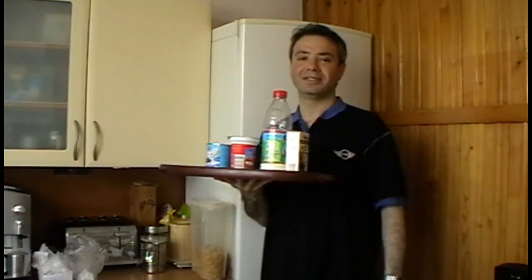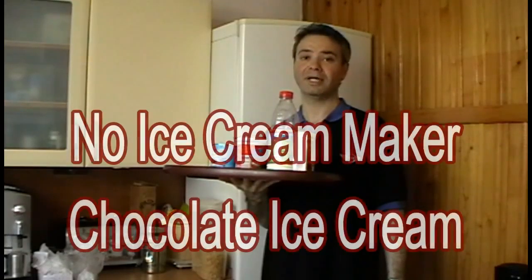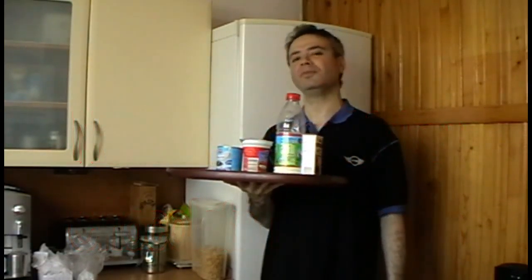Hi and welcome to the show. Today we're going to make homemade ice cream. It's really straightforward and really simple, and apart from the freezing process we should be done in a few minutes.